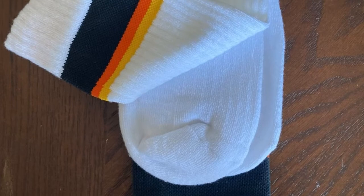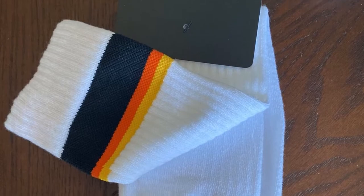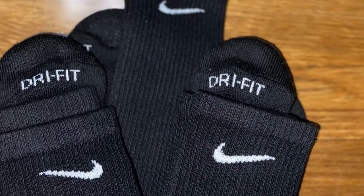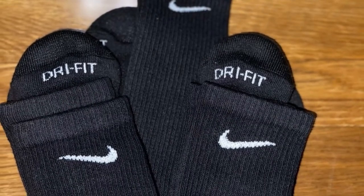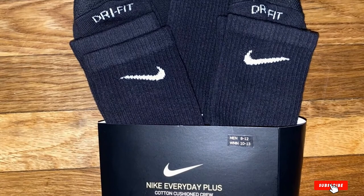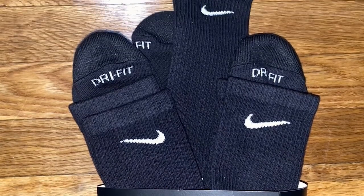Closely examining the heel area, you'll notice reinforcement there — since these areas suffer continuous movement, the reinforcement makes the socks more durable. With arch compression, you can rest assured that these socks will snugly fit your feet and stay in place, even during competitive games. The socks are also left and right feet specific for an even more comfortable, anatomical fit.